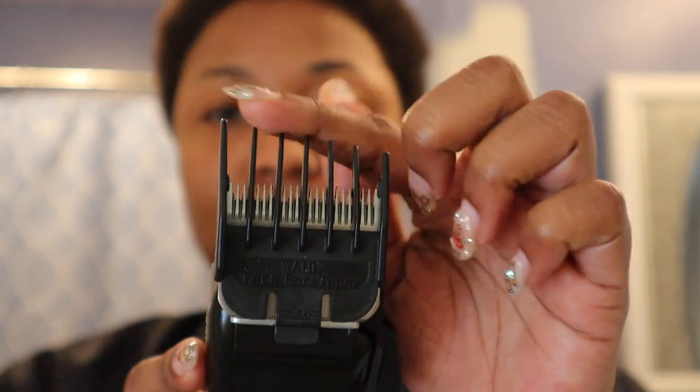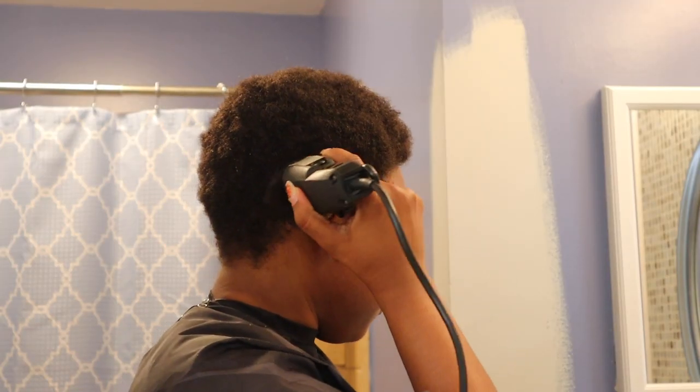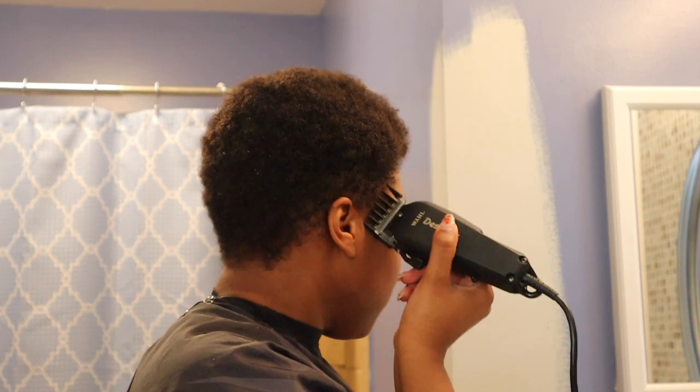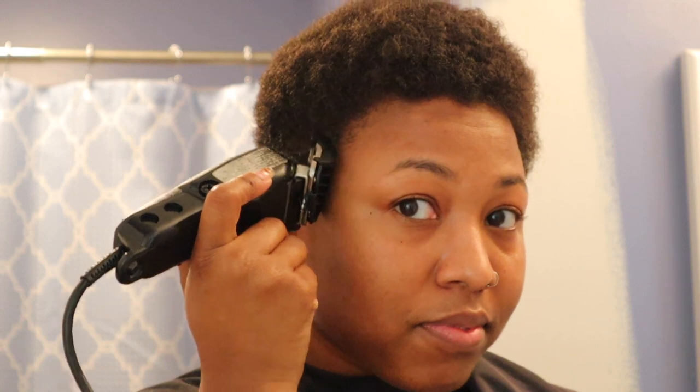I'm taking the left taper guard and I am going to be using that on my right ear. So you kind of have to do the opposite — left tapered guard going on the right ear. And I am just taking off pretty much the bulk of what's there. As you can see, a huge chunk came off. But this is just basically a rough cut and a rough outline of how I want my taper to go.